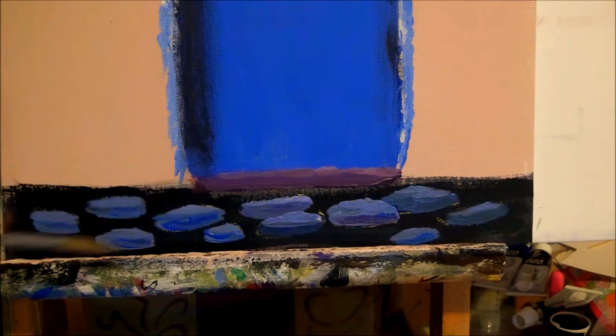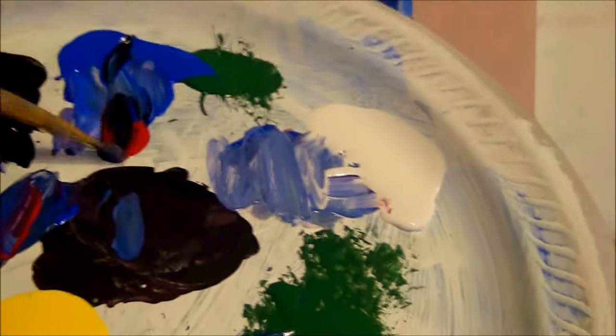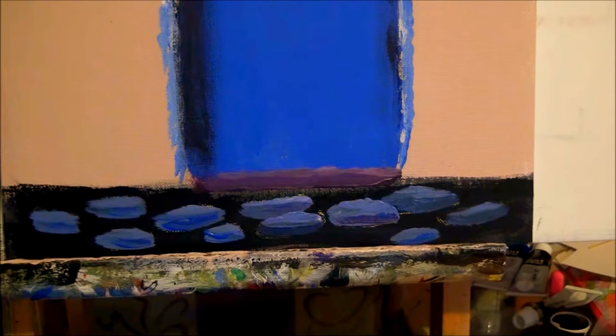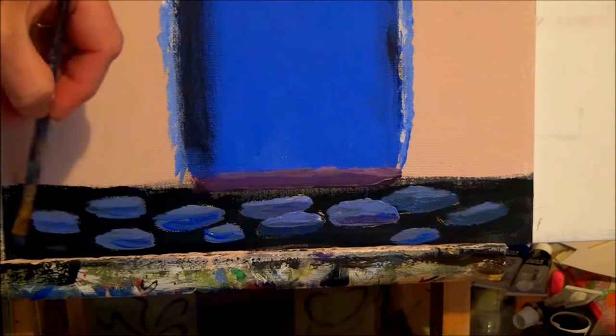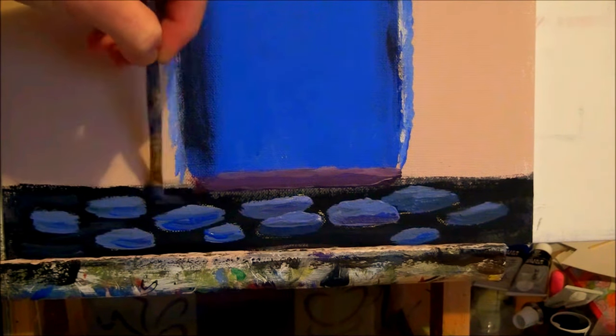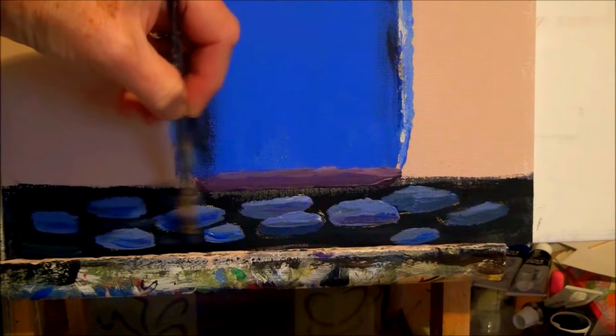Now if the background down here is too plain, you can get your dark background again - I think we used black, blue, and red - and add a little bit of white to it. Try not to mix it too much, wipe it off on your tissue, and just scrub on a few highlights in between the rocks, just to give it a bit more interest.